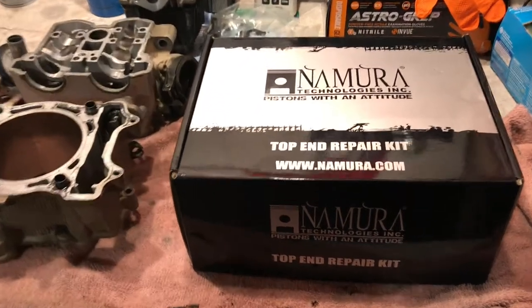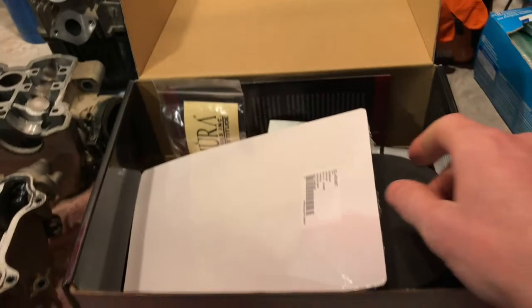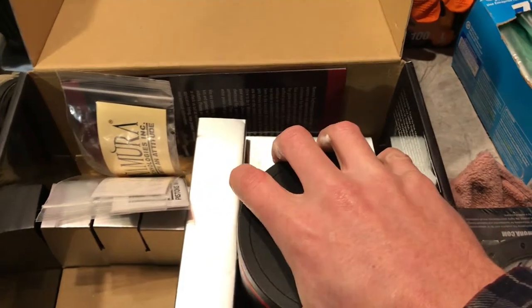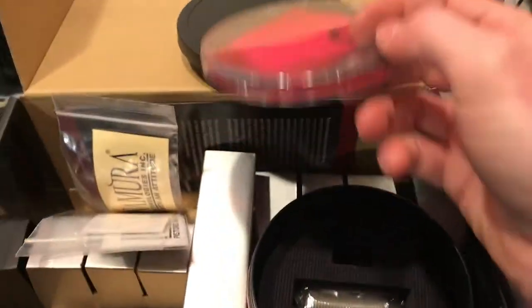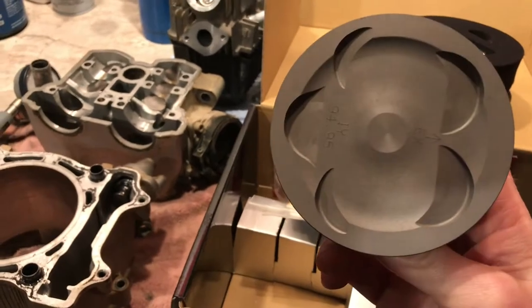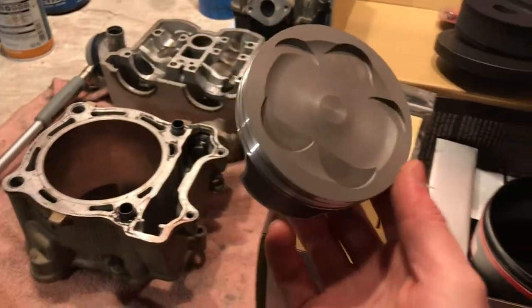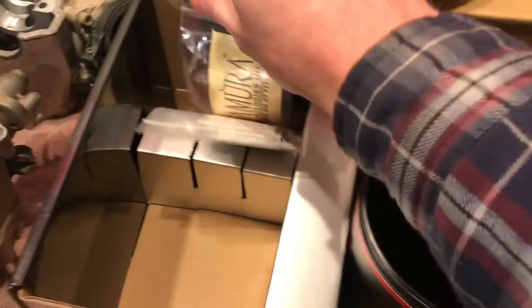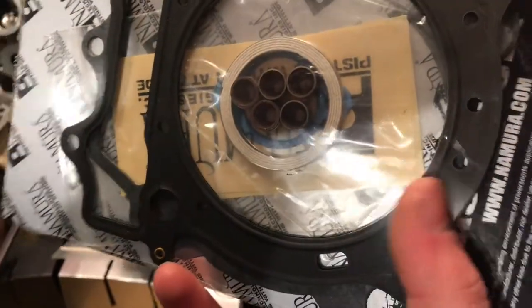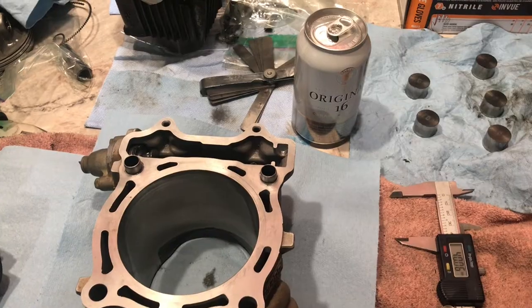All right, here we are part two — we'll be installing this Namura top-end repair kit in this 07 YZ450F. Holy hell this kit is expensive, and now I understand why. The packaging includes rings, circlips, wrist pin, a forged piston that's damn near 300 Canadian, valve seals, an exhaust header doughnut gasket, a cam chain tensioner gasket, and a bunch of mirror stickers for added horsepower.